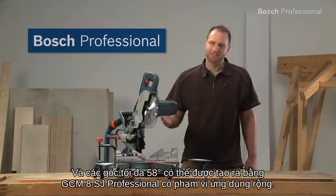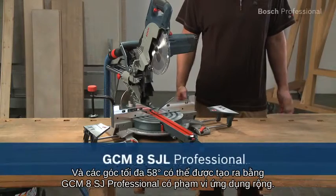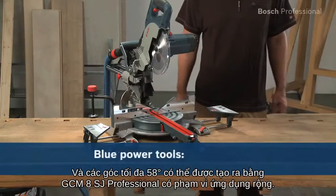Experience for yourself the GCM8SJL Professional from Bosch, the compact tool for large cutting capacities.